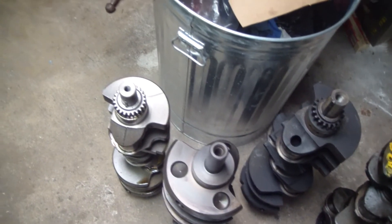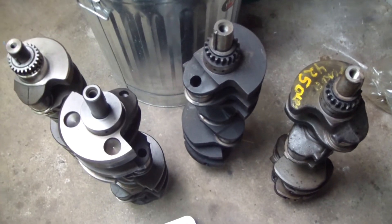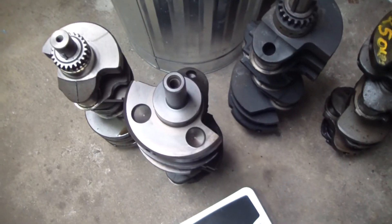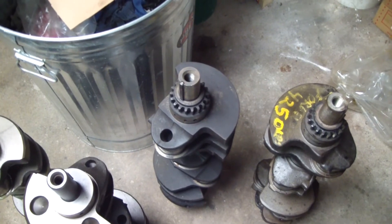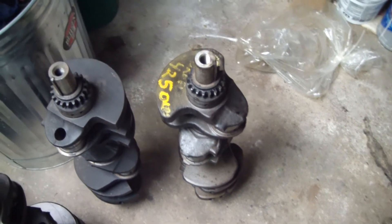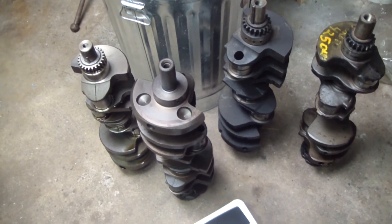I'm pretty much used to driving things around that have a 455 in them, so I was kind of curious on how this AMC is going to rev. I raided my engine pile and decided to weigh some cranks. Here we have a cast 343 crank, a Pontiac 455 crank, an Olds 455 crank, and a forged Olds 425 crank. We'll get these on the scale and see how they weigh in.